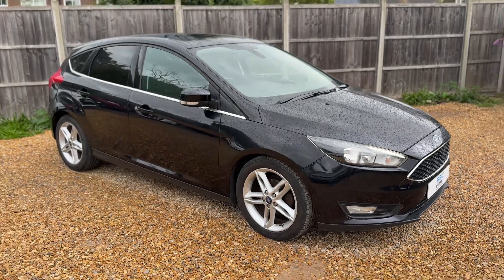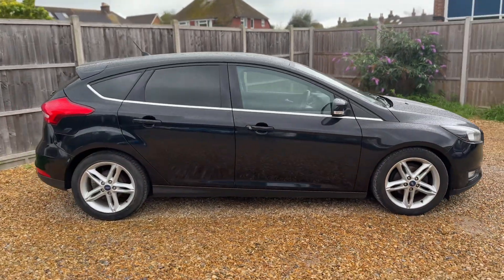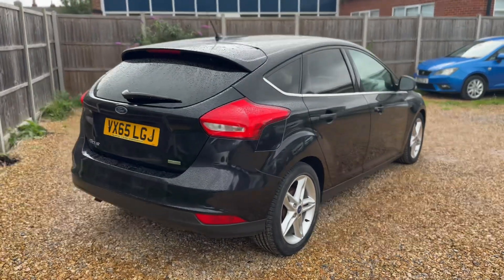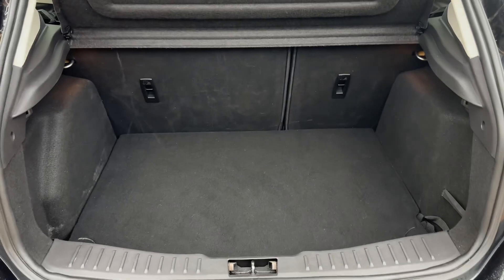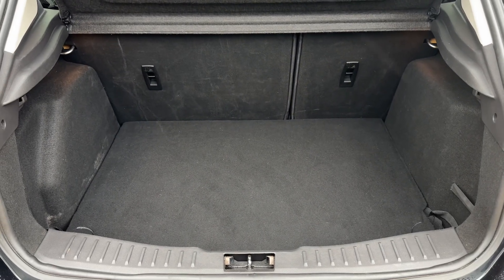Here we have the Ford Focus on a 65 plate. I'm going to start off by showing you around the outside of the car, and then we'll hop in and run through some controls on the inside. From the outside you can see it's a five-door car with alloy wheels and tinted windows. We're going to start off inside the boot area first. As we approach the back of the car you can see we have plenty of boot space, along with a 60/40 split folding rear seat should you wish to increase this space even further.